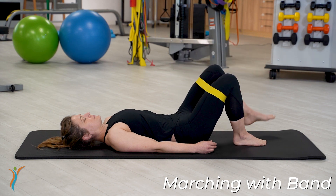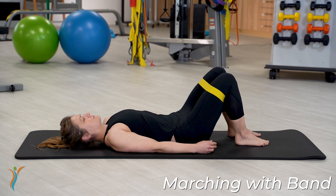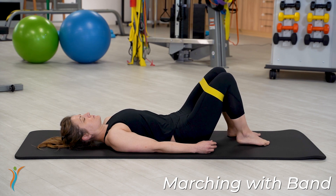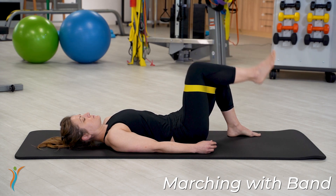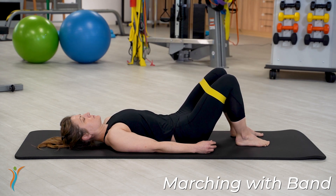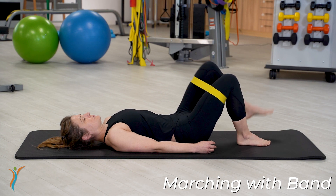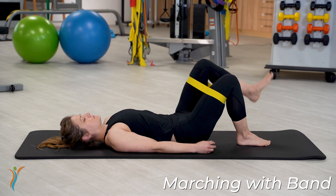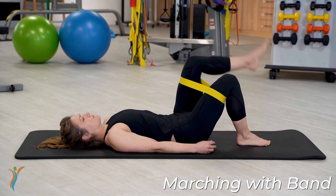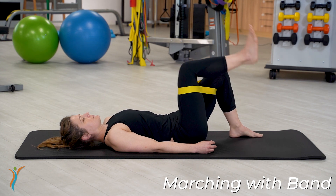You're going to complete 10 repetitions on each leg. 7, 8, 9, 10.